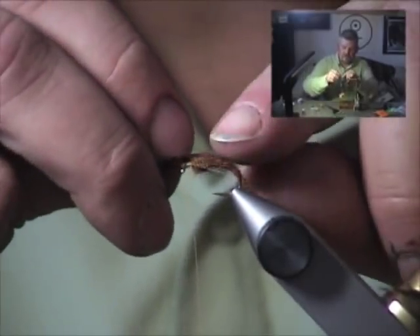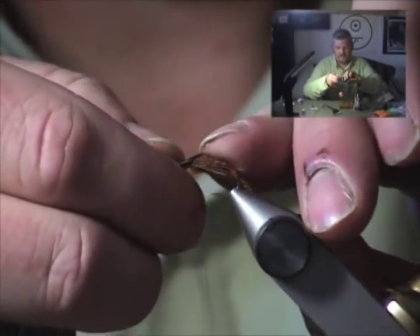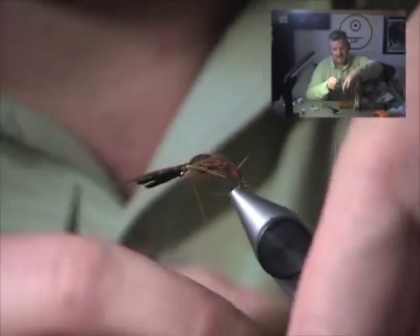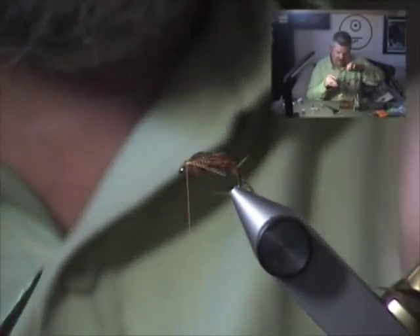Pull the wing case forward. Do that with light pressure — don't just yank the thing forward, just do it with light pressure. Allow it to spread out over the top of the thorax so that we get nice coverage there. Tie it down with a few tight turns of thread.